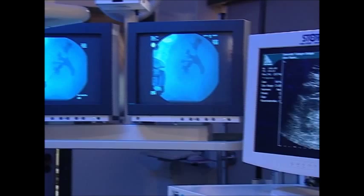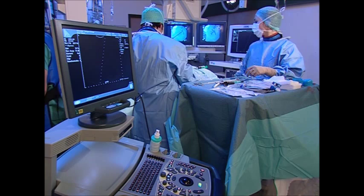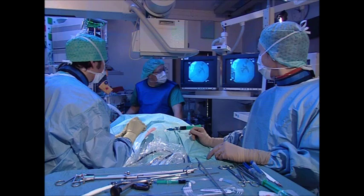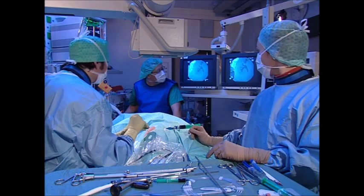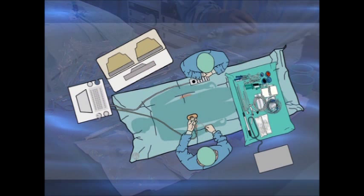Being connected to the endoscopy monitor, the ultrasound unit can be located some distance away from the surgical field. The team, consisting of the surgeon and scrub nurse, must be able to reach the surgical field comfortably. This permits effective and fatigue-free surgery, so that the duration of the operation can be optimized.